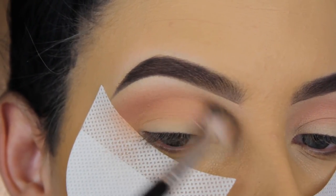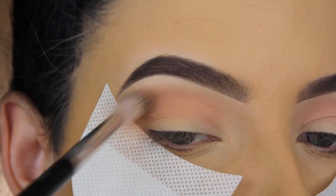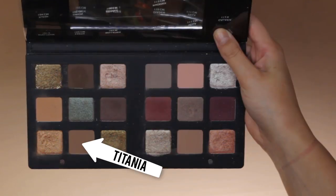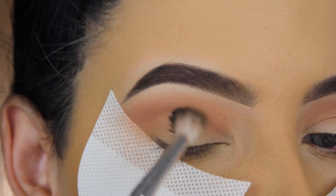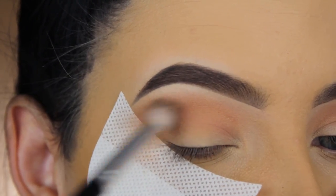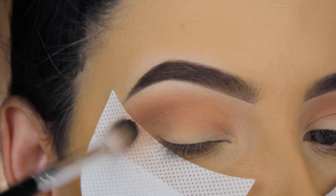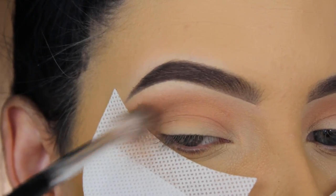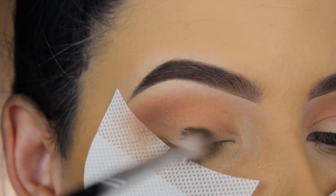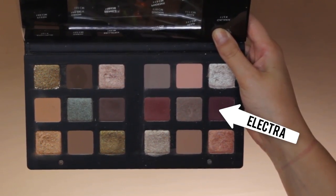Natasha Denona eyeshadows are really soft, so they're really easy to blend. I do have to mention that you need to go back in with the shades a few times to make them really show up, but the texture is just amazing and so easy to work with. Now I'm going in with the shade Titania, focusing a little bit more in my outer V just to darken it up slightly.